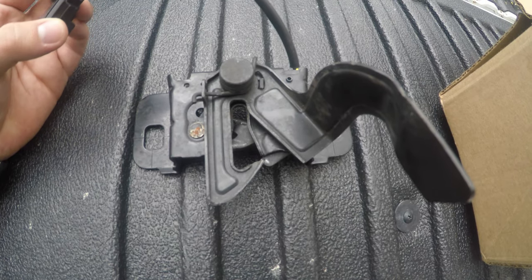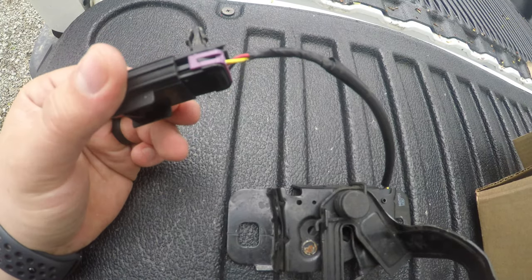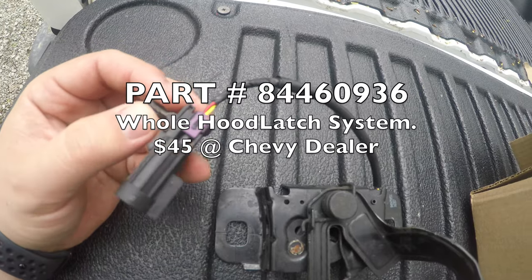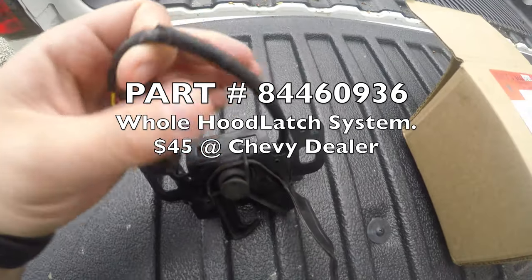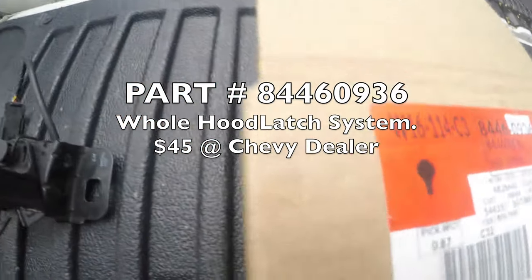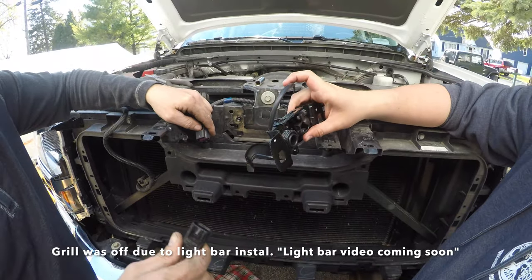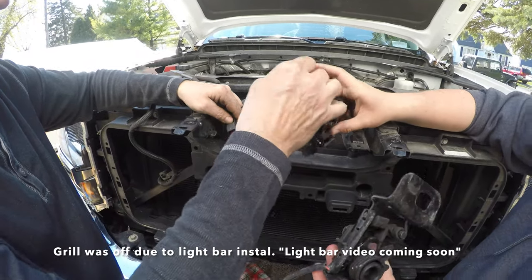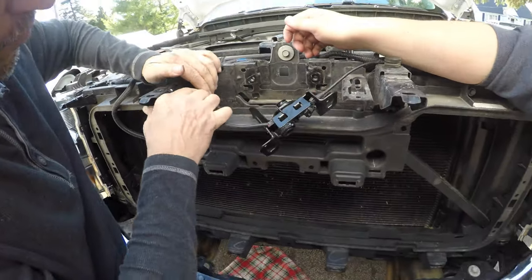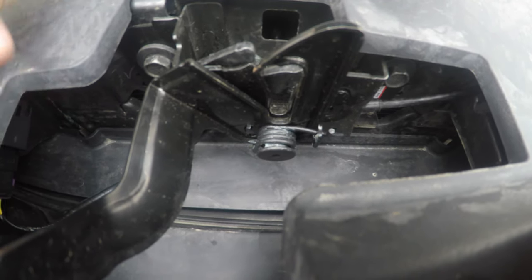Here's my old hood latch. I found out a lot of the 2016 through 2018 models that have a remote start on them have a lot of issues running this error. It comes out to be just the wiring harness that is bad. Here's the new one in — it was fairly easy to put in.